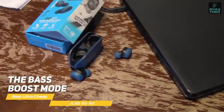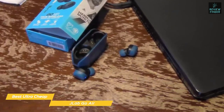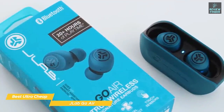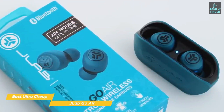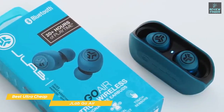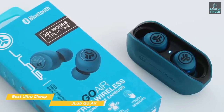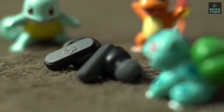There are three different EQ modes: Signature, Balanced, and Bass Boost. The Bass Boost mode makes a noticeable difference to the low end, though it can sometimes go too far where vocals get drowned out. The best EQ mode for most types of music is Signature mode, which is loud and clear. If you're on a very strict budget and don't mind compromising sound quality a bit for price, the JLab Go Air are going to be a great set for you.